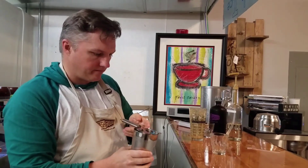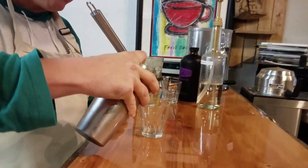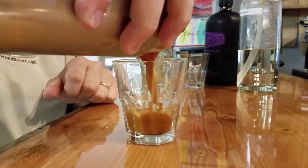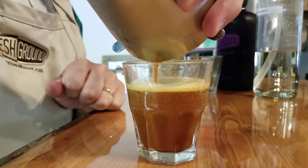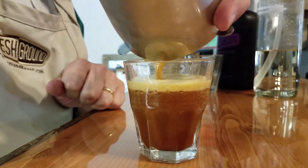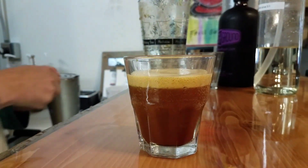I've got a strainer — put that on there. It makes a smaller amount of a nice, frothy, cool, and refreshing coffee drink. Very sweet.